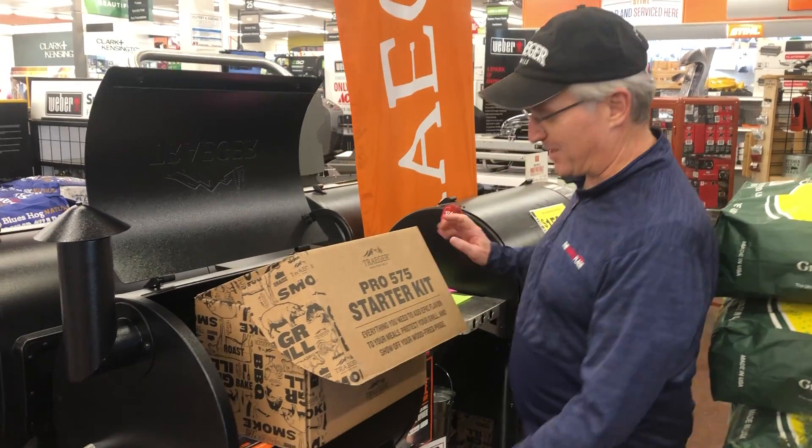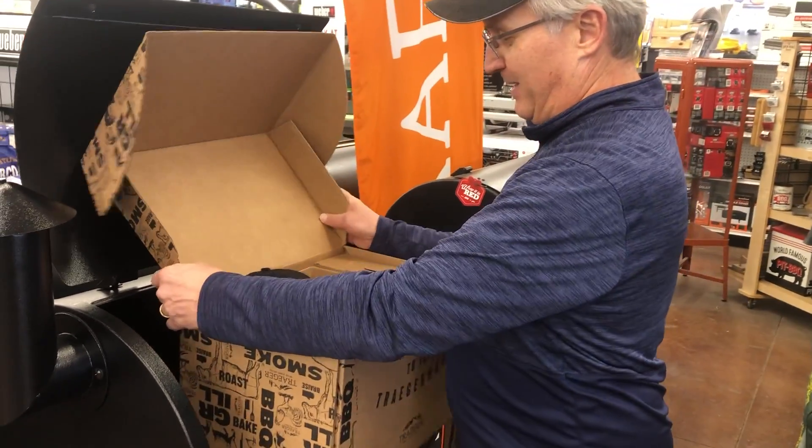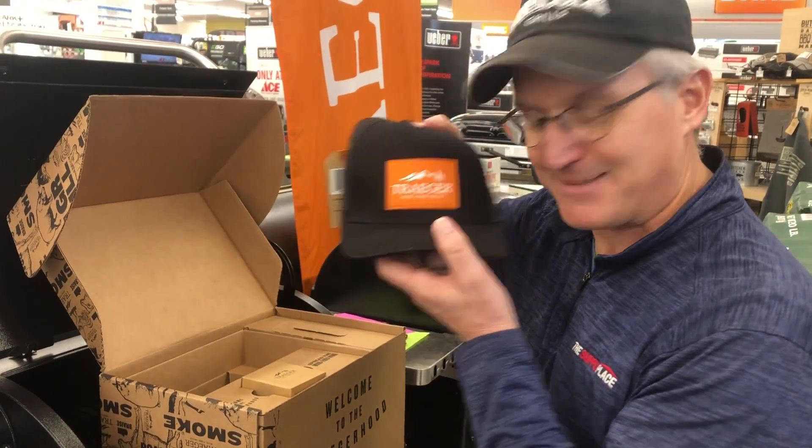Let's show you what's in this. So this is the 575 starter kit. They all have similar items in them, but we're sitting here with a 575. So first you see a hat — you get a nice little Traeger hat. Beautiful thing.